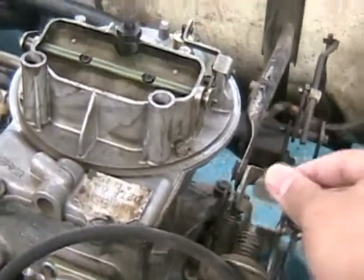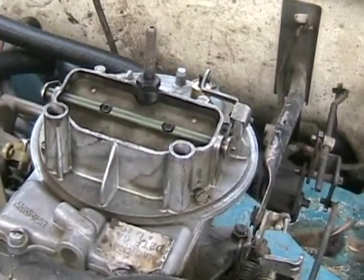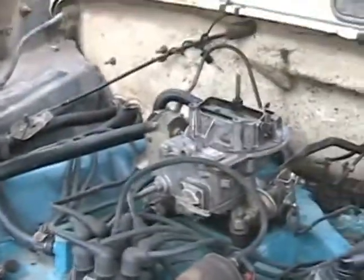You can hear it — that'll crack the choke open when I start it. You should have heard the fuel squirting in there through the two jets, sending it directly through the intake and priming the system for starting. That should be primed enough to start it.